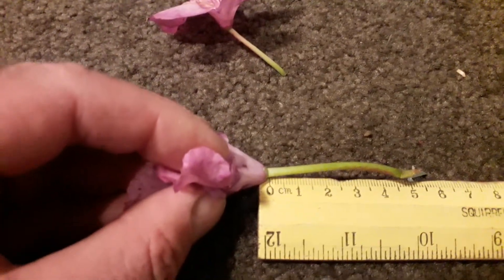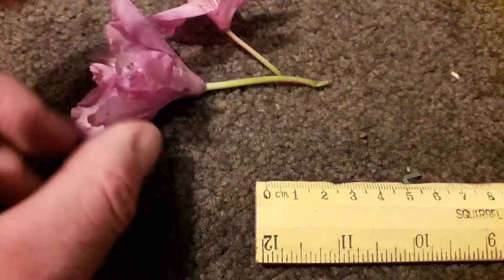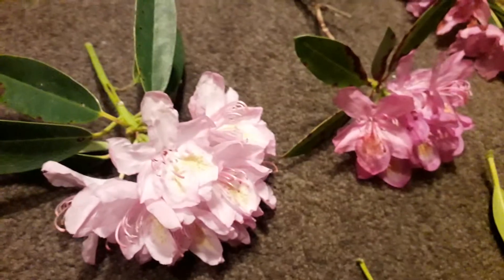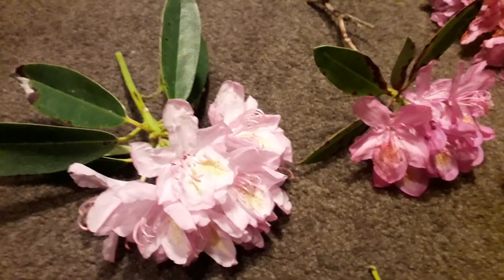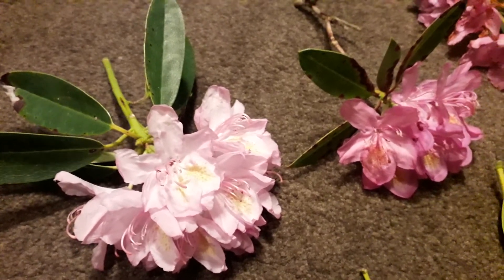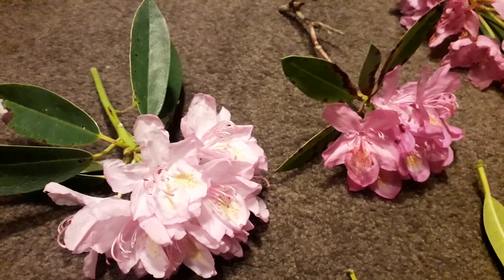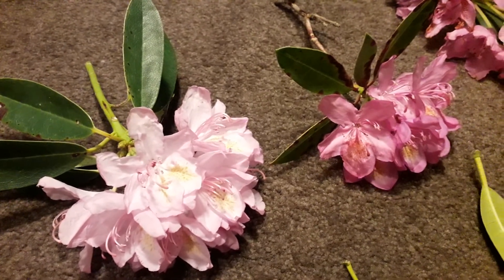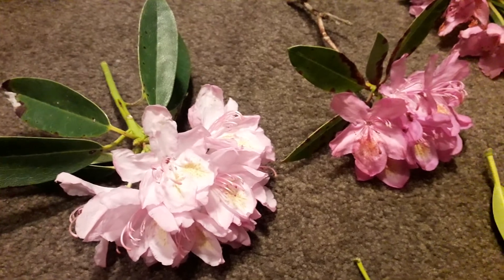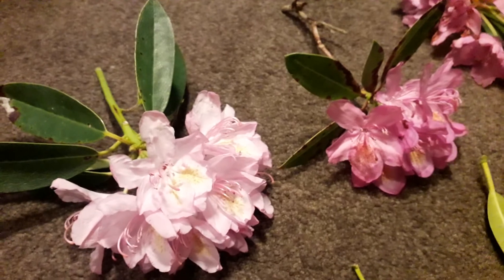Hopefully that helps with your identification of rhododendron ponticum. I can't guarantee everything I've said is a tried-and-true foolproof method of ID, and I'm sure there are plenty of botanists who could do a better job of a video like this — but they haven't got around to it, so there you go. Hopefully that helps.